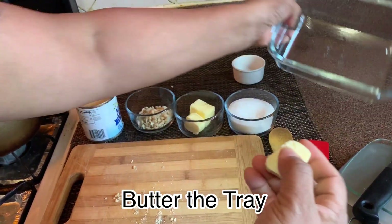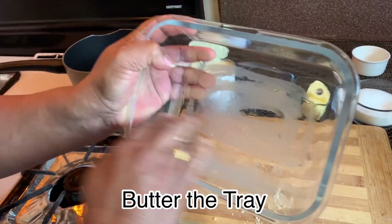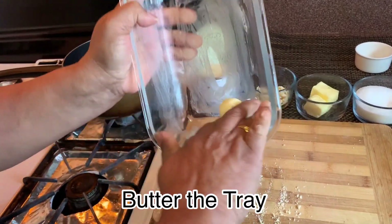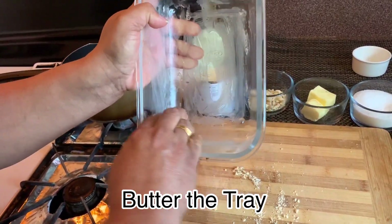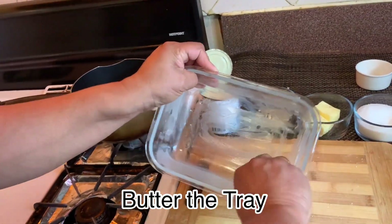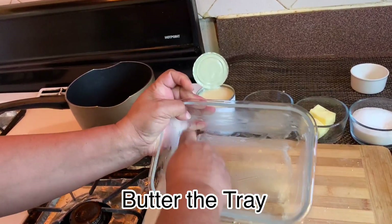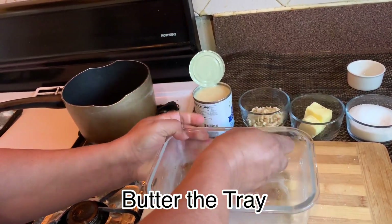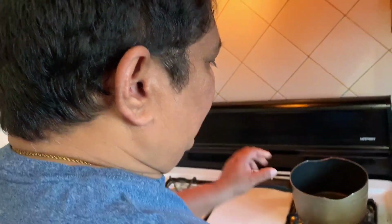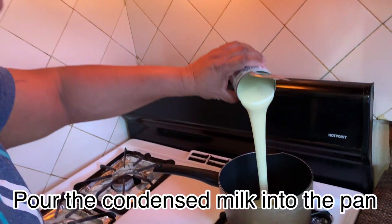If you want to add to the pan, set the execution and add a bowl. Add it to the pan and use it to think. Remove if we need room.